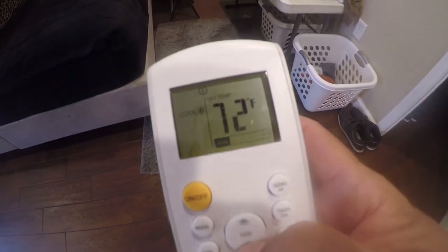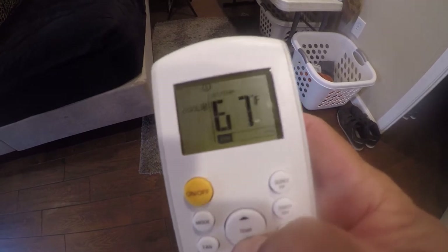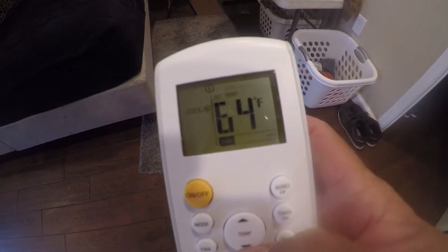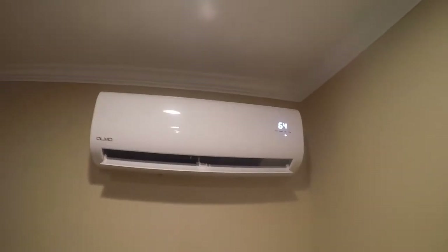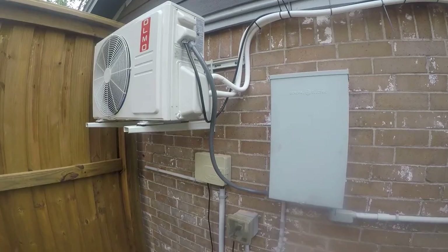What we're gonna do is run this thing down all the way to 64. It'll display that on the unit for a second before it gets turned off, and that'll cause the system to spool up. So let's go outside and see what it really draws.